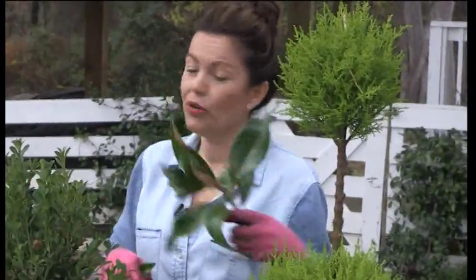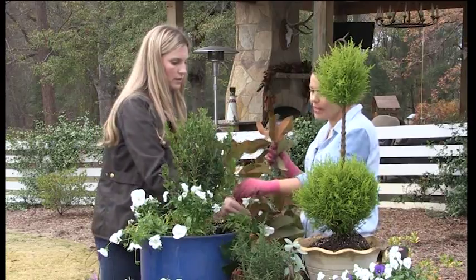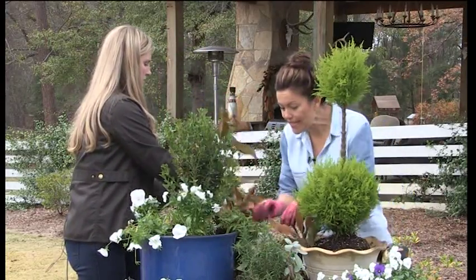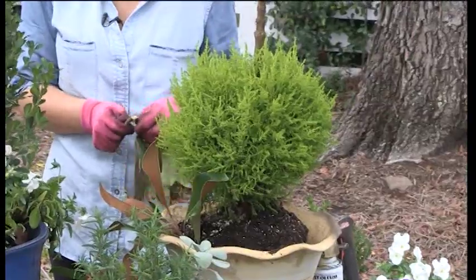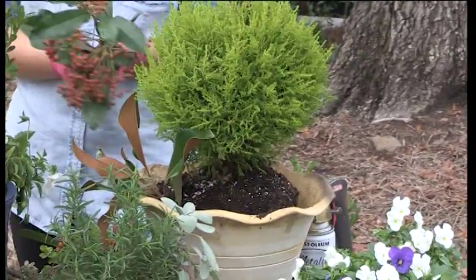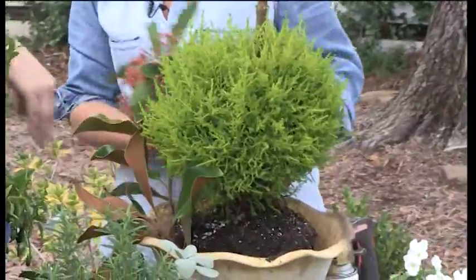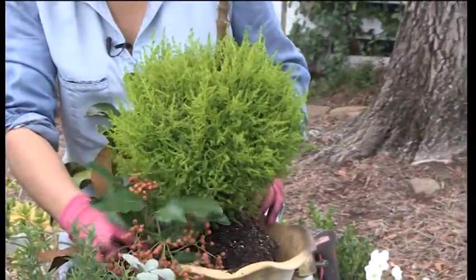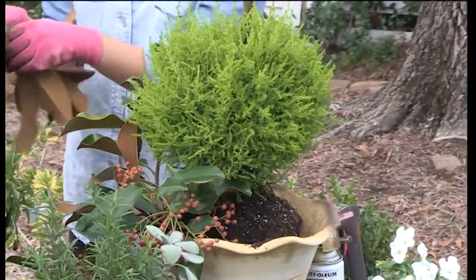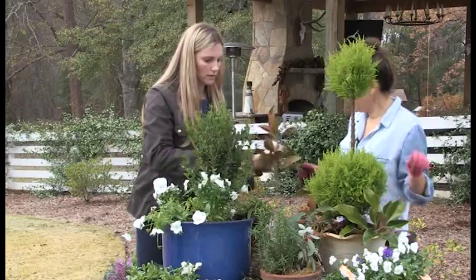Now we're going to create a skirt around the cypress topiary — we're literally just going to shove these magnolia pieces directly into the soil. What happens is the soil actually acts like oasis — the plant will actually pull from the moisture of the soil and it helps keep the greenery looking fresh all season long. So don't be afraid to just stuff and shove directly into the soil.